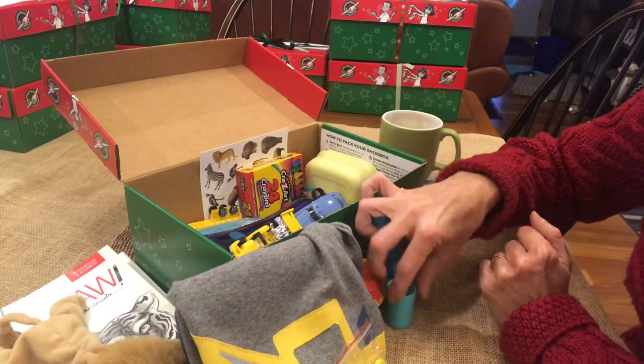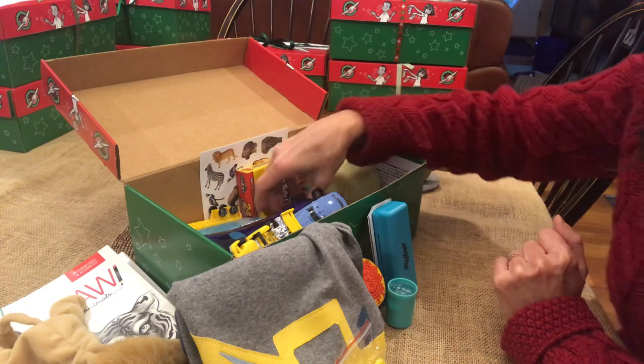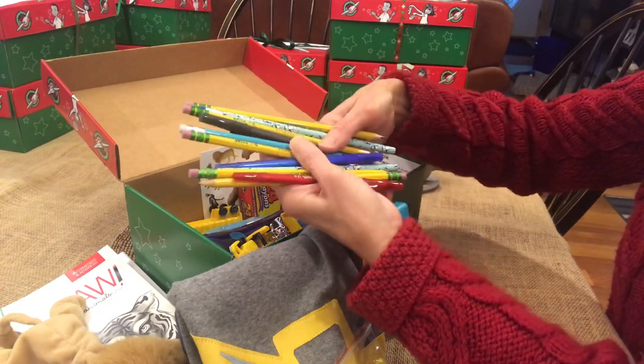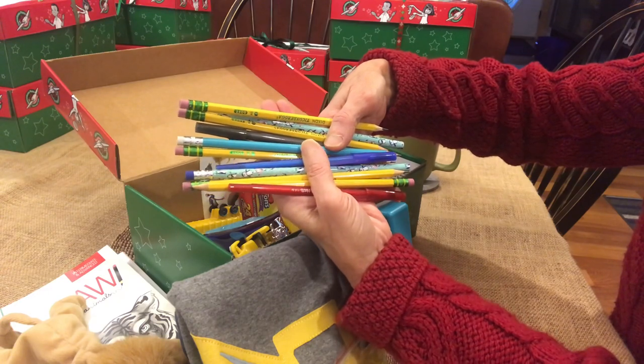I have this kaleidoscope-type toy as a filler - it matches the turquoise color that's common throughout the box. Here is the pencil collection: lots of yellow and blue - you can see pens and pencils, a red pen, black pen, and blue pen.